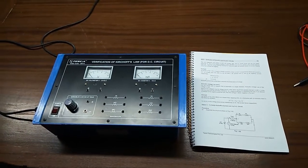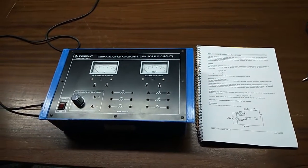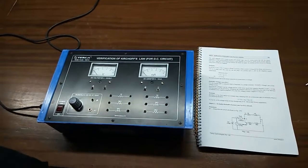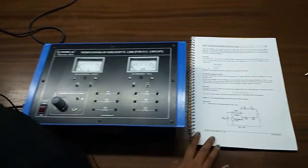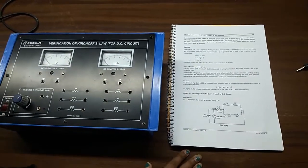Our first experiment is to verify Kirchhoff's Current Law for DC circuit. According to the law, it states that the amount of current entering any junction is equal to the amount of current leaving from that junction. Here we will prove just that.